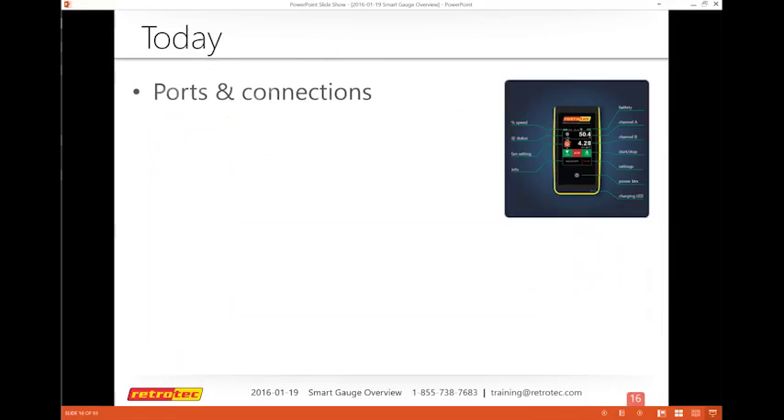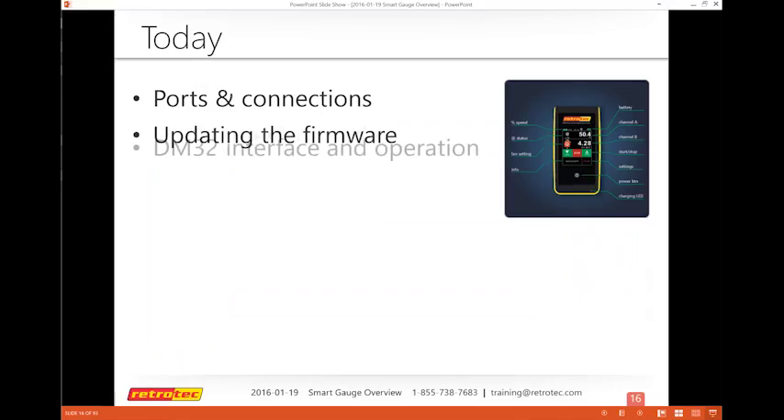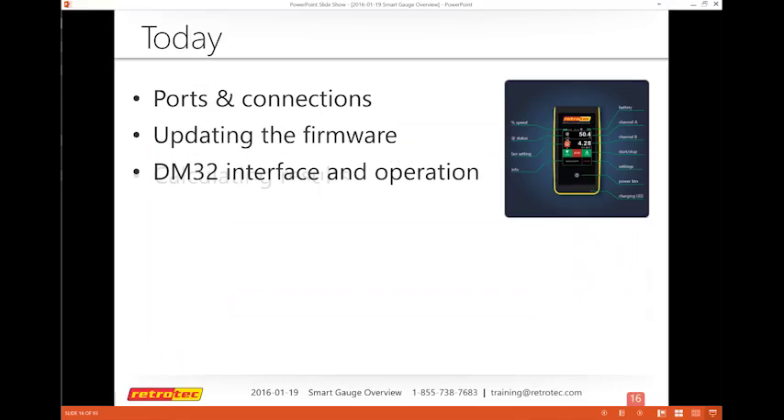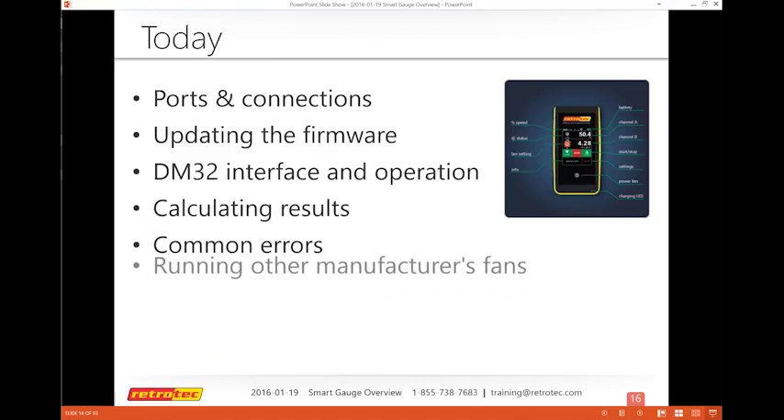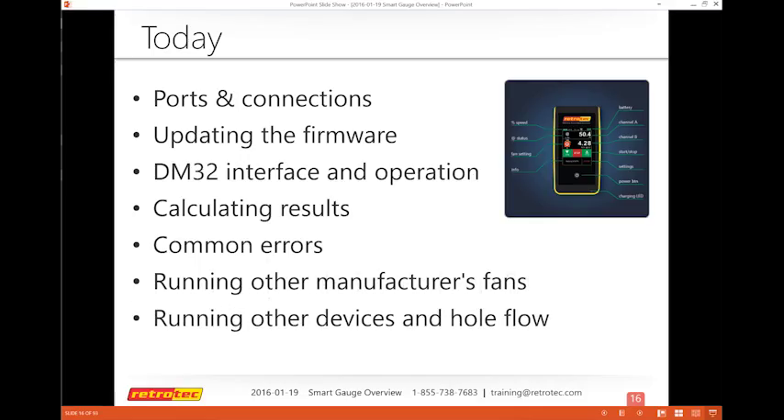There are a few things we'd like to cover ahead of time to make sure everybody's on the same page. Today we're going to cover some of the ports and connections. I will focus on the firmware, which most people aren't really paying attention to — plus the interface, calculating results, some common errors, and running other manufacturer fans, including the Energy Conservatory.